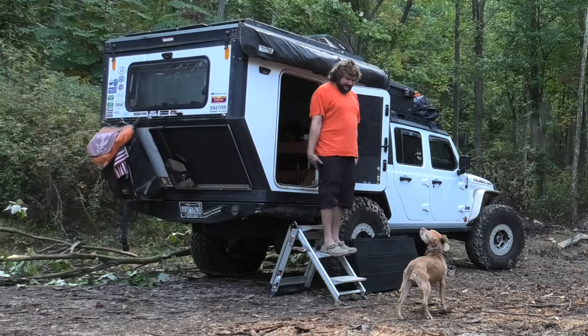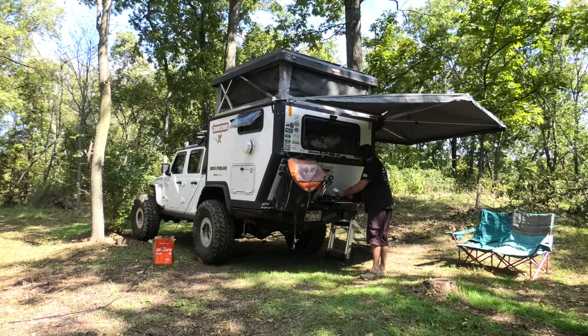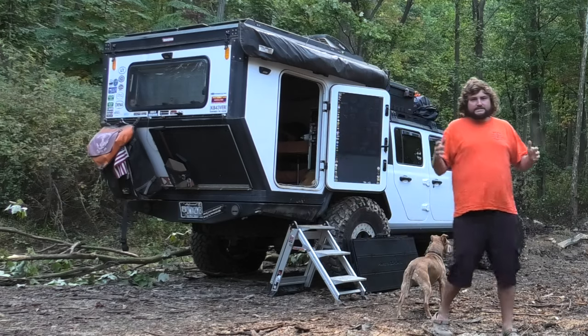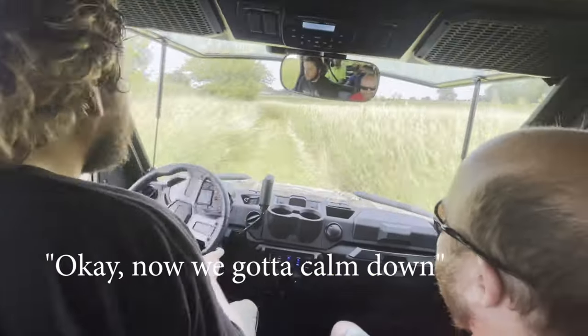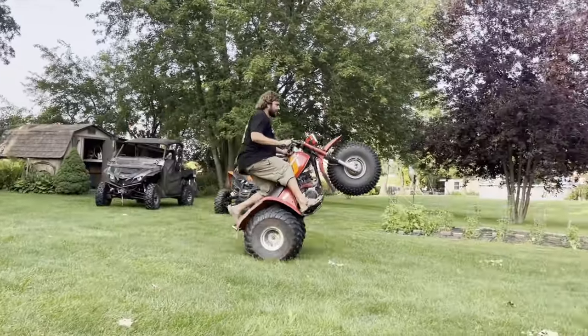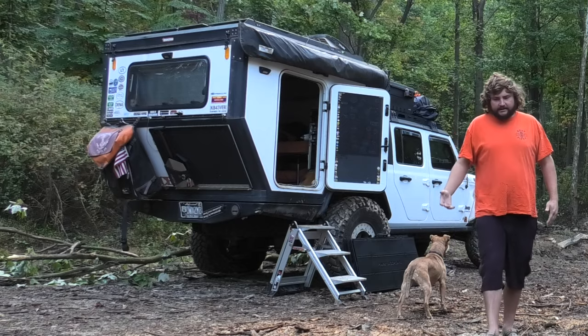What's up everyone, you're here for another one. In this video we're gonna camp on my friend's private property in Pennsylvania, as well as show you the new Jackery Explorer 300. We had a blast at my buddy Chris's house in Illinois, and now we've calmed down and drove through Indiana, Ohio, all that good stuff.